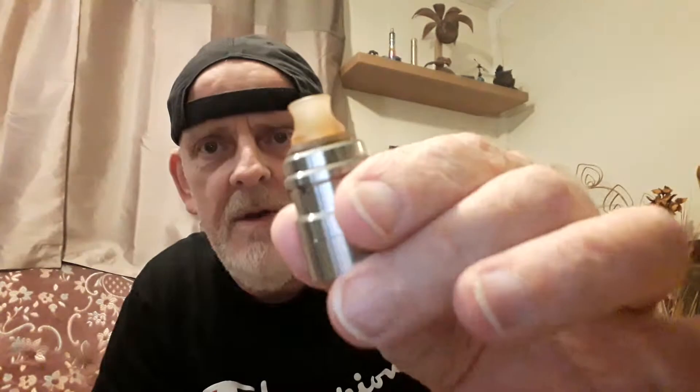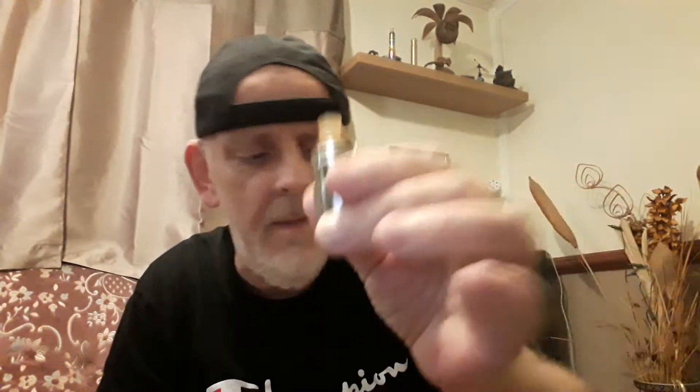Looking nice. A bit unusual, that color of a drip tip. I think I've got another little black one here that might go in it — just see if that fits. No, that doesn't fit. This might come out — I'll have a look at that later. But it's called the Le Zephyr.